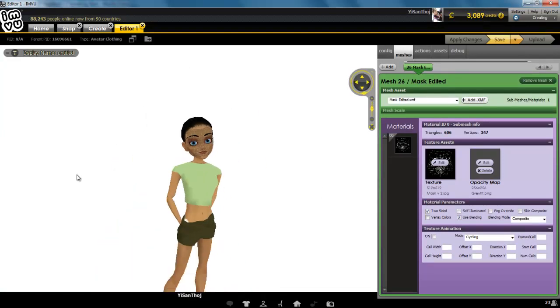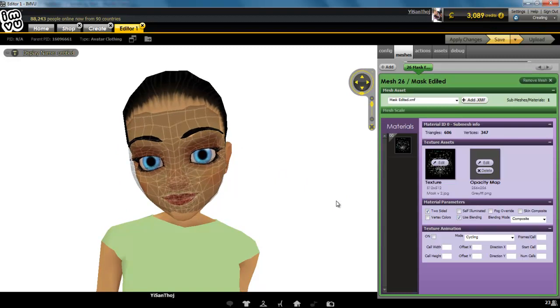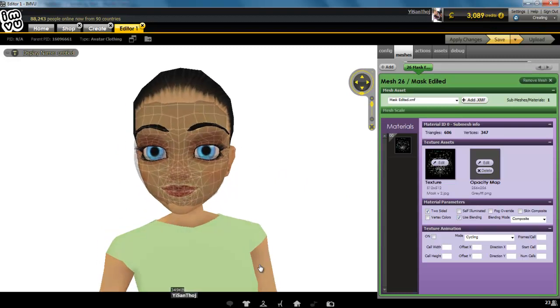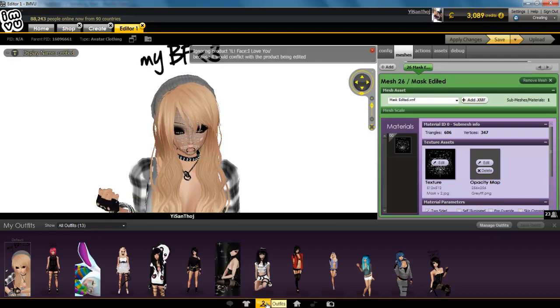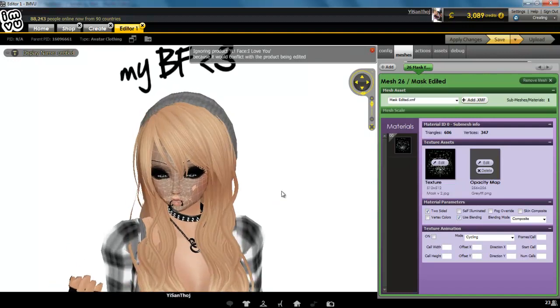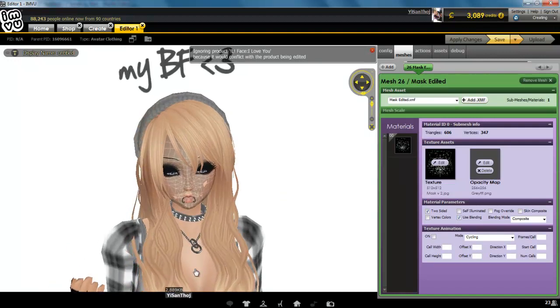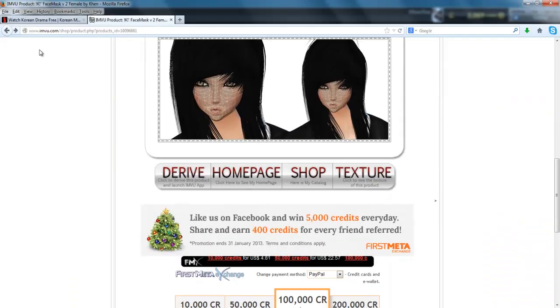It's going to open up to your iView creating page. She looks scary — okay, let's just wear my outfit so I can define where I want my text to be on my face. Wow, she looks so pretty. Okay, so go to the texture of that product.